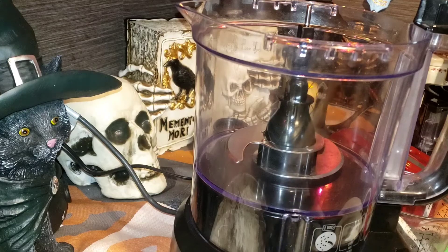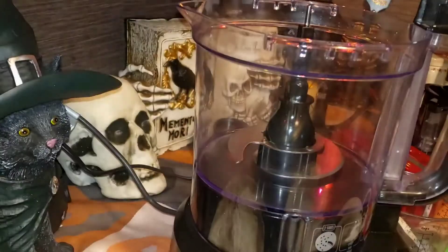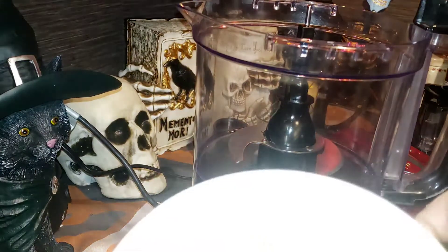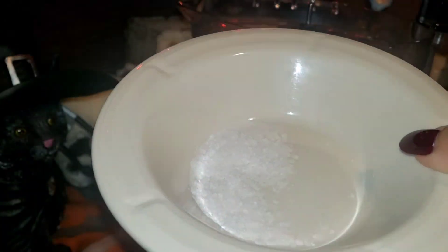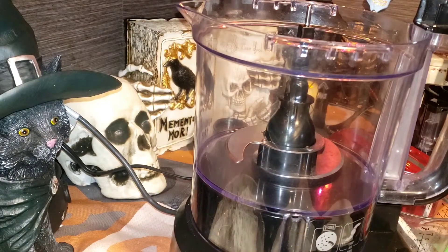We have three cups of flour, one tablespoon of sugar, and one teaspoon of salt. I'm using salted butter and table salt, which is stronger than kosher salt, so I used about three-quarters of a teaspoon. If you're using kosher salt you could use up to one teaspoon, but since I'm using salted butter I'm going a little less.